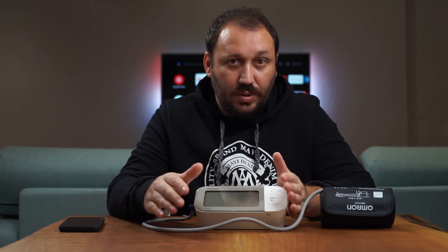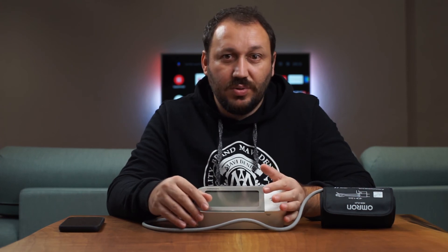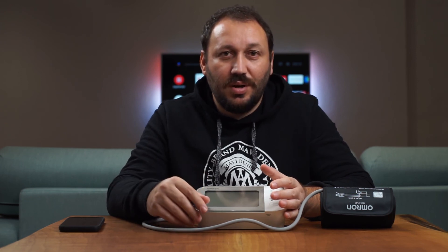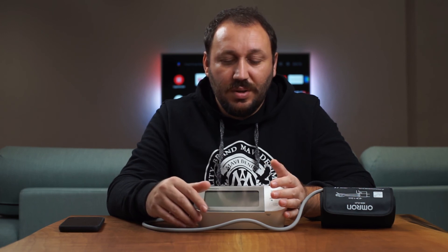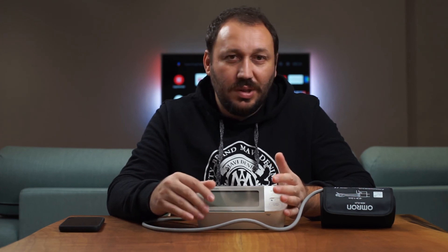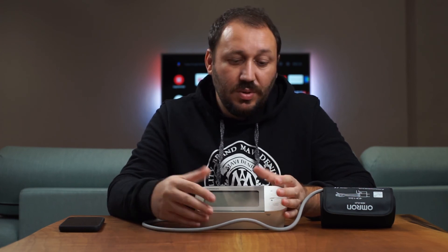Honestly, I can freely recommend any Omron device. Some other brands gave us trouble — my dad monitors his blood pressure a lot and we had issues with other brands. Since getting the Omron we've had no trouble at all. It could be a little expensive so check your budget, but it's a really good brand.